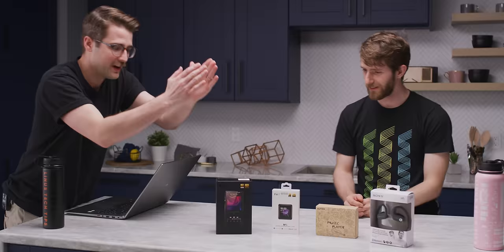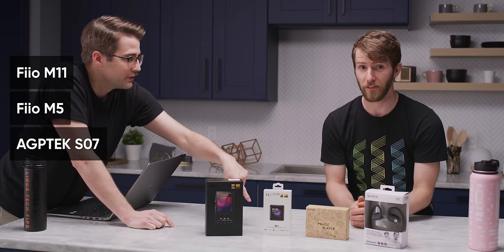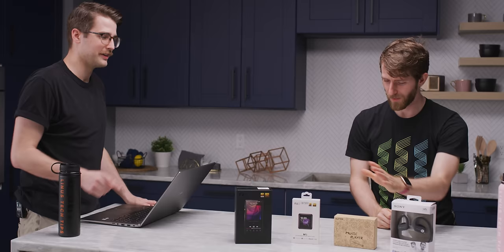So what we have here is an audiophile option, sort of, a more budget wallet-friendly audiophile option, a super super cheap option — AGP tech. You ever heard of them? It's just AGP, like old graphics cards. And then this thing, which kind of exists in this weird middle ground of high-end and cheap and versatile. Anyway, we'll get to that.